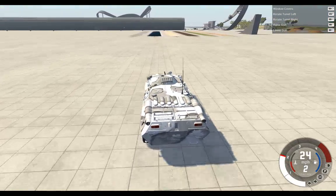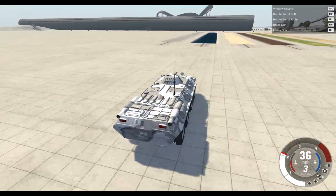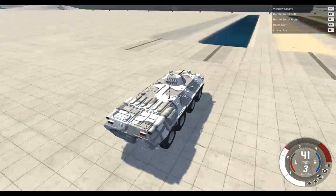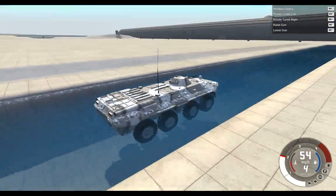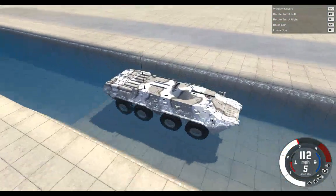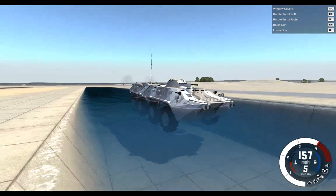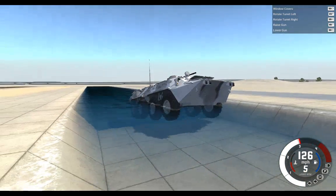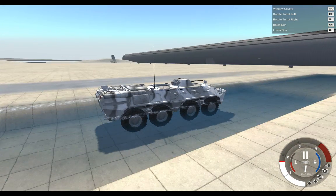You'll probably be able to hear that quite badly. I'll close the window covers otherwise I'll get splashed, because you go underwater for a minute. When we settle I'll open the windows. Windows are open — we're now climbing out of the pool.